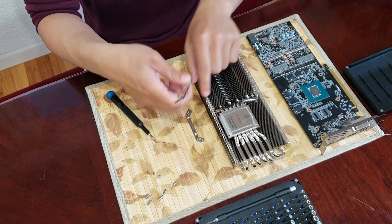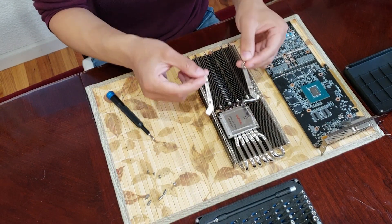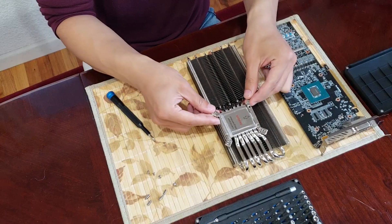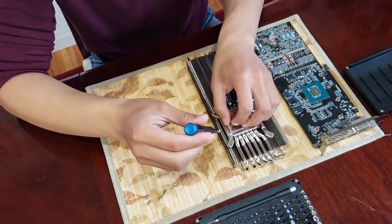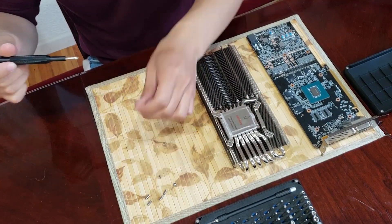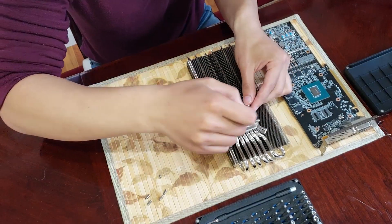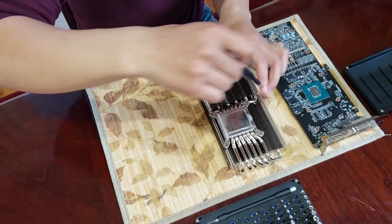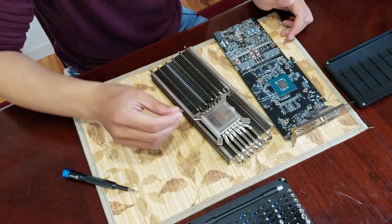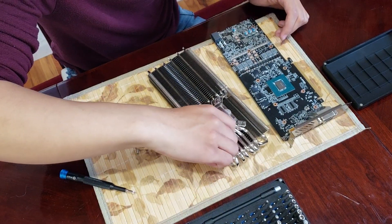First thing we're going to do is attach these brackets to the cooler itself. The arrows are pointing this way for this bracket, and we're just going to connect them right now. Next, we're going to attach these little standoffs to the bracket so that we can actually screw this into the GPU.